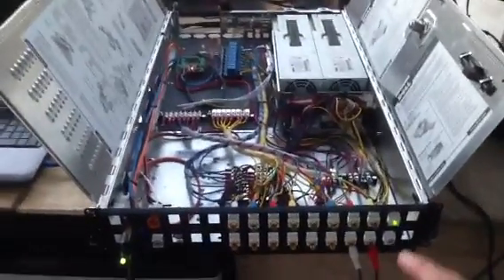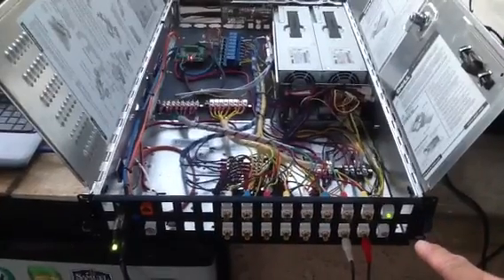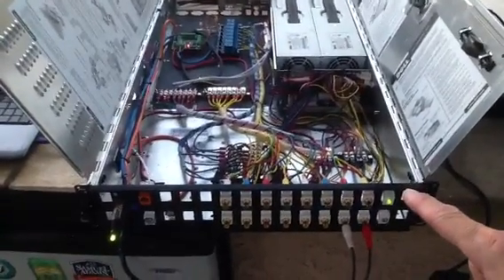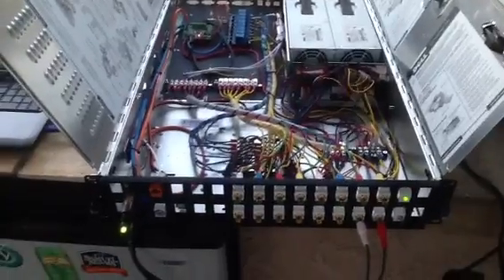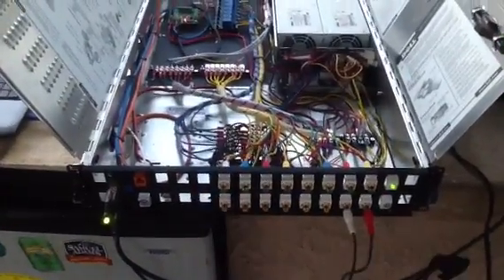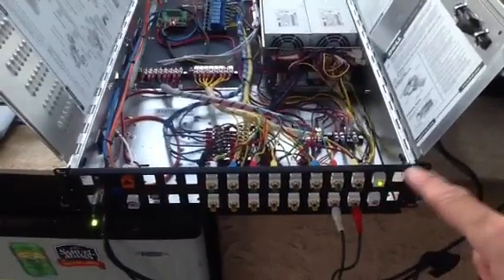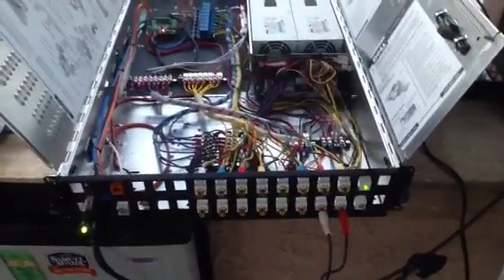I replaced the front panel of the unit with a standard two-rack space keystone. This happens to be 24 — I would strongly suggest a 32-position that's available. It just has a bunch of little square holes in it. I took the original front panel off and used it as a pattern for marking the holes for how it connects to the case.